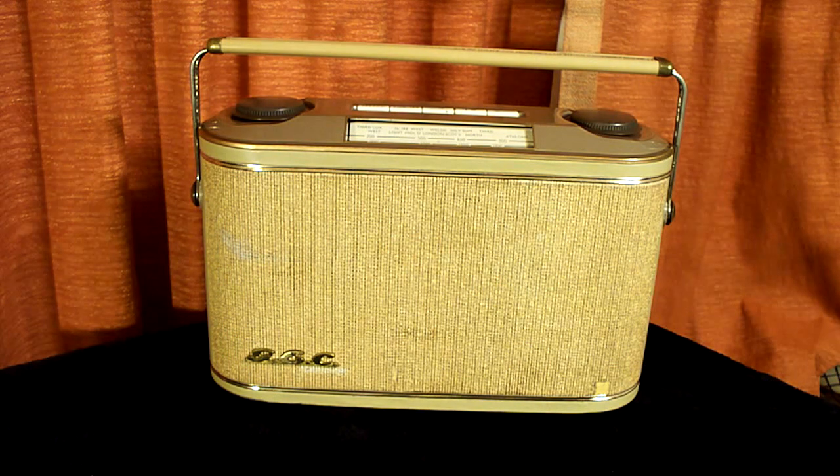I'm going to give a demonstration of this radio in operation. It has fantastic sound — plenty of bass and treble, and plenty of volume. It runs on a PP9 battery, which I will be showing after the demonstration.